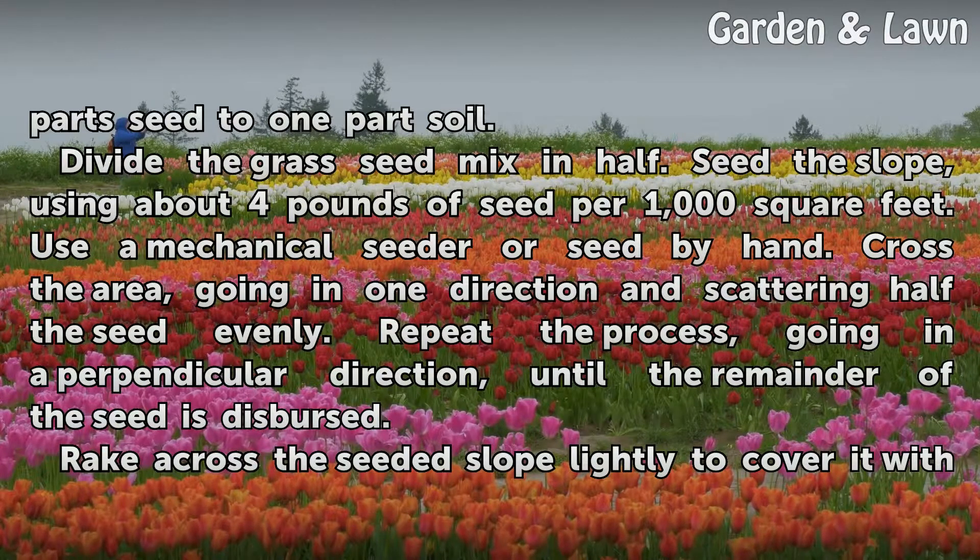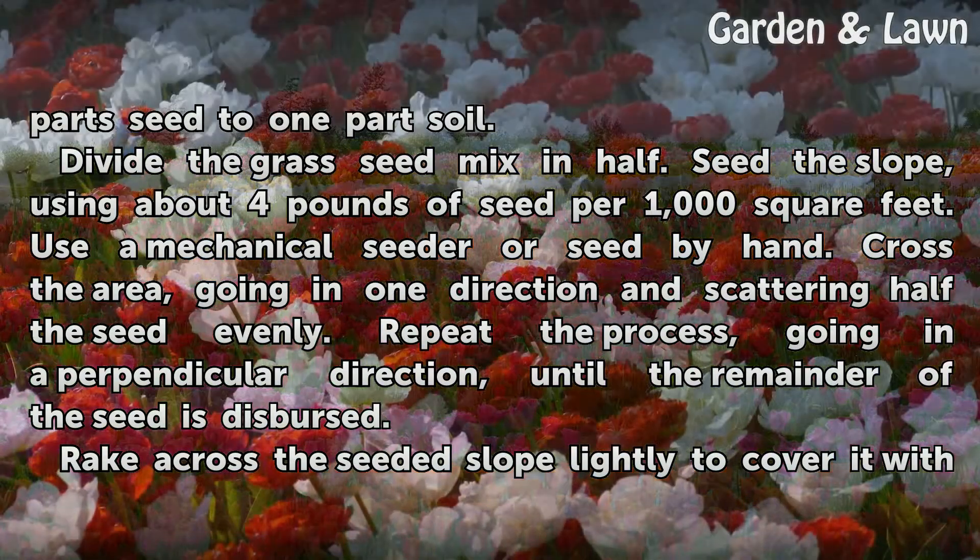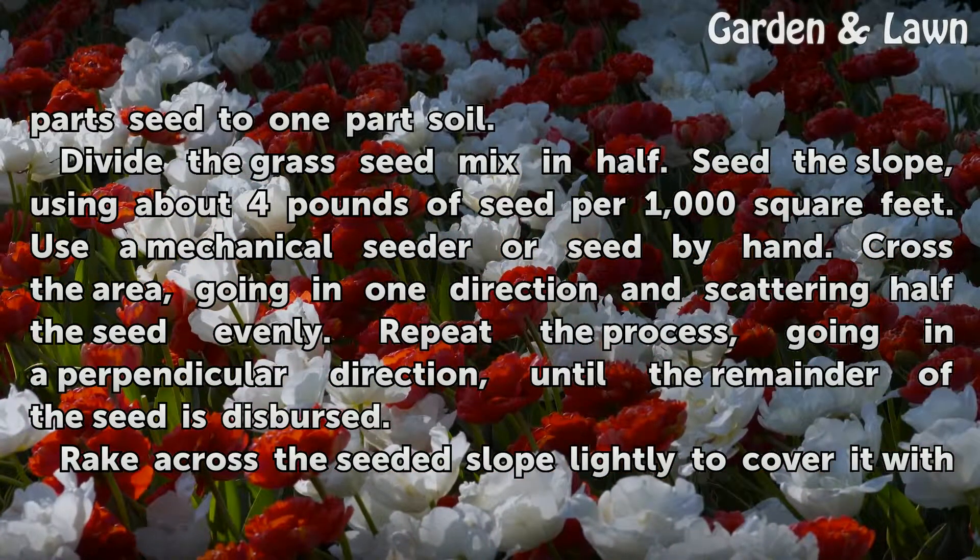Divide the grass seed mix in half. Seed the slope using about 4 pounds of seed for 1,000 square feet, using a mechanical seeder or seeding by hand. Cross the area going in one direction and scatter half the seed evenly. Repeat the process going in a perpendicular direction until the remainder of the seed is dispersed.